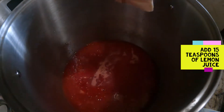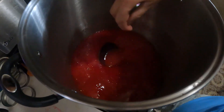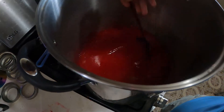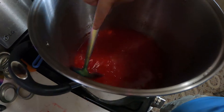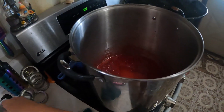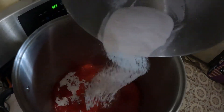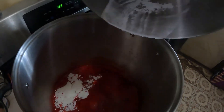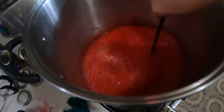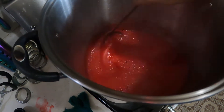I have two packages of raspberry jello — sorry, two packages of raspberry jello. It's going to go right in there. I use two; you can use one — the recipe calls for one. You're going to add three packages of pectin to your jelly and bring it to a boil that you cannot stir out. This is a constant bubble that you're looking for. Start your timer at one minute — you can't stir that away — then turn off your burner.